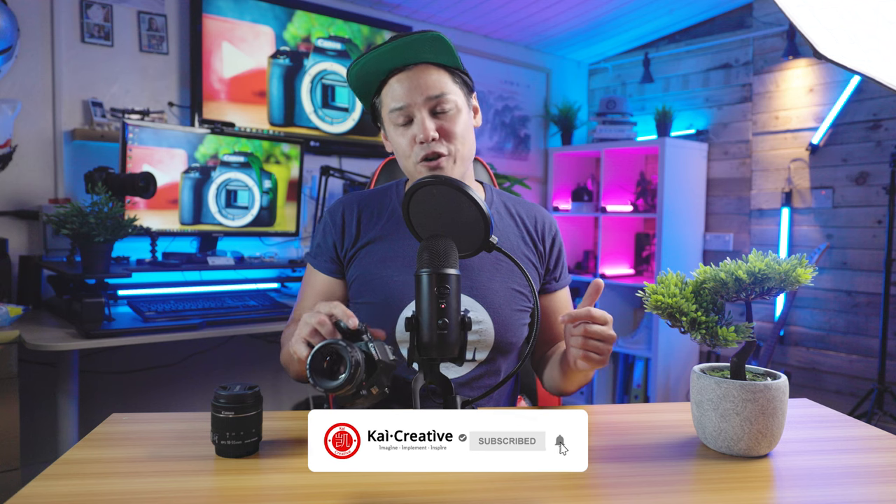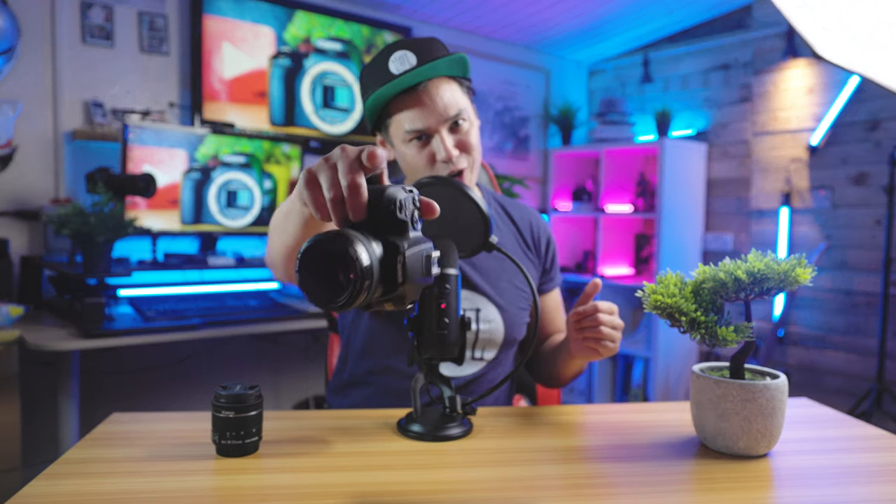Hopefully that should be enough to get you started with your photography journey with the Canon SL3 in manual mode. We did cover quite a lot of information in this video, so if there's anything you're not 100% sure on, maybe just watch through the video again or leave a question or comment down in the comment section below, and I will do my best to get back to you. If you liked today's video, don't forget to give us a like, and if you haven't done so already, don't forget to subscribe to the YouTube channel and hit that little bell for notifications. Stay creative, stay safe, imagine, implement, and inspire. Happy shooting on your Canon SL3, and I will catch you next time on Kai Creative.